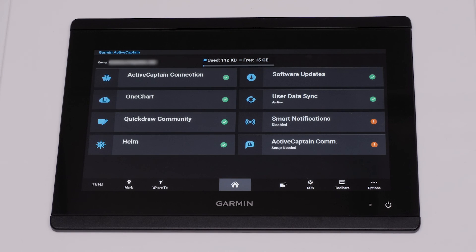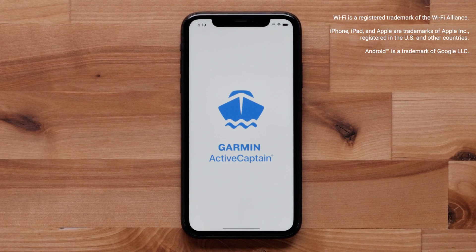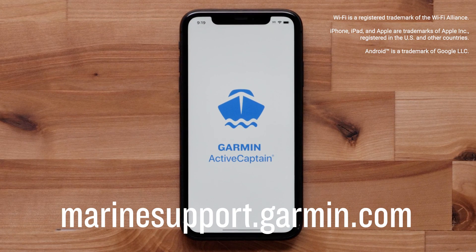You have now connected your mobile device to your Garmin device, registered your unit, and created the ActiveCaptain memory card. You can now follow the prompts for additional setup steps to enable more features with ActiveCaptain. And that's it — thanks for watching. For more help, please visit marinesupport.garmin.com.